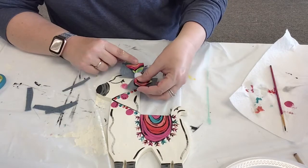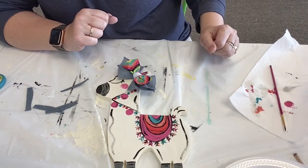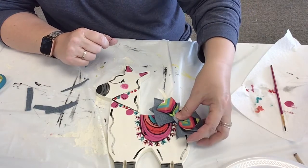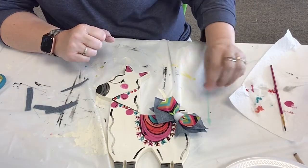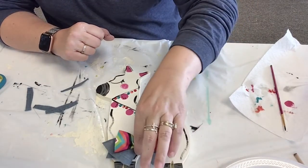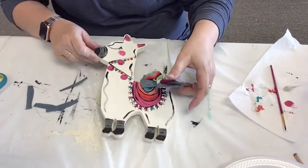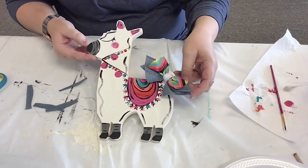Sometimes I put them up here like that. I had a friend that did theirs and they did it down on the tail — that was really, really cute too. So that is our llama, and that's how we painted our sample llama.